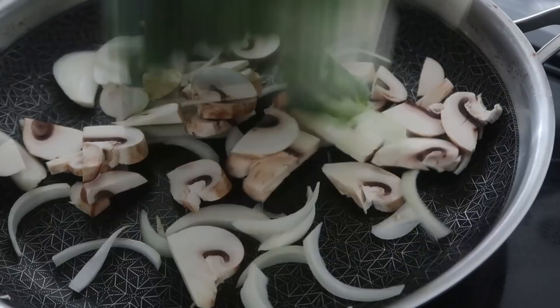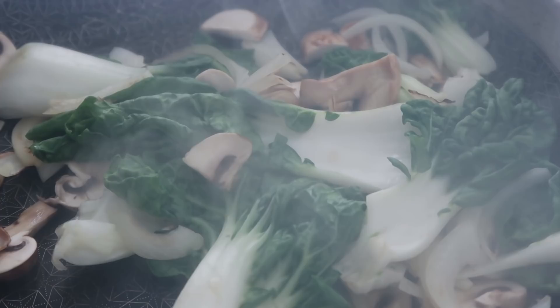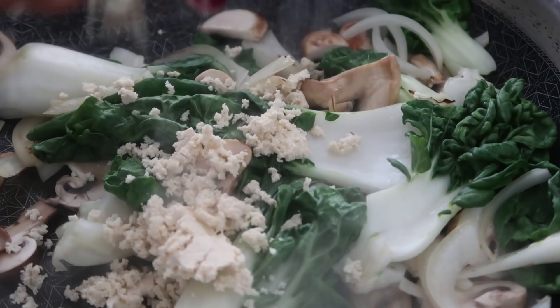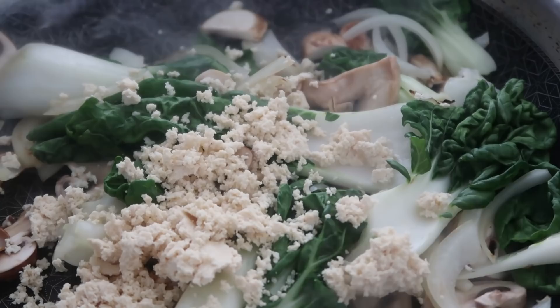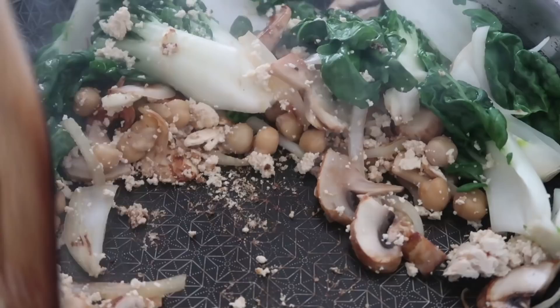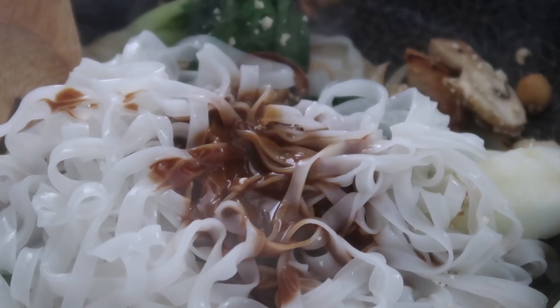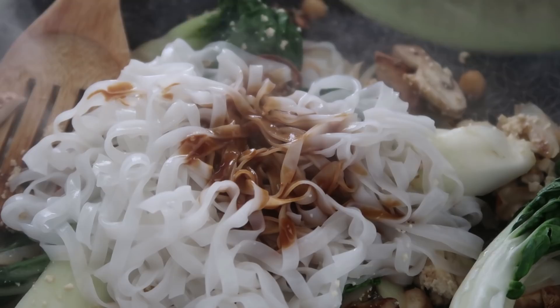Time to cook - throwing in onion, mushroom, and bok choy into a heated pan. Cover it up and let it cook a bit. I had some leftover tofu from breakfast so I'm crumbling that in - it acts as an egg substitute because the texture is quite similar. We're also adding in some chickpeas. Once everything is pretty much cooked, let's add in our rice noodles and pour in that delicious sauce, adding a little water to the sauce bowl to get every last bit. Mix it really well.